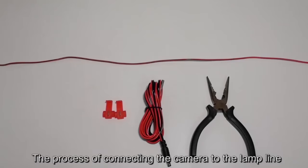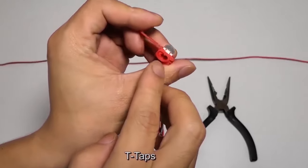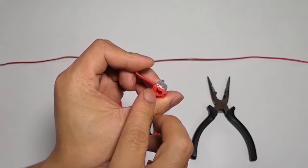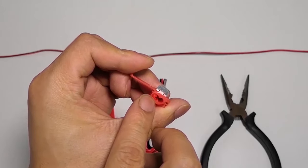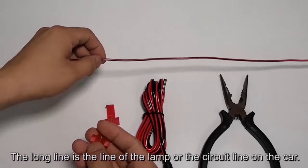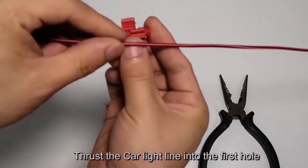The process of connecting the camera to the lamp line using T-taps. T-taps has two holes and one hole is closed. The long line is the line of the lamp or the circuit line on the car. Thrust the car light line into the first hole.